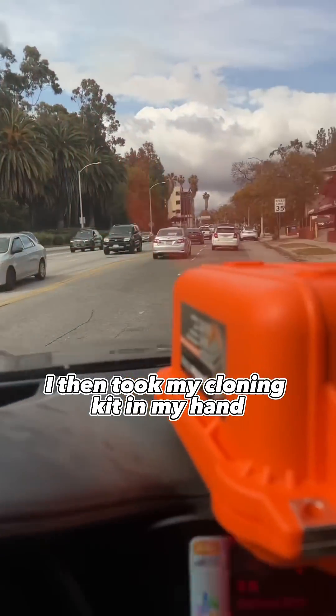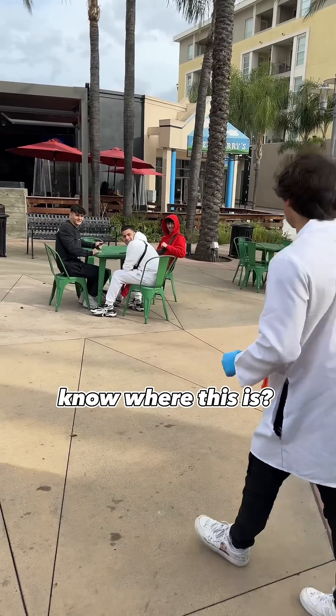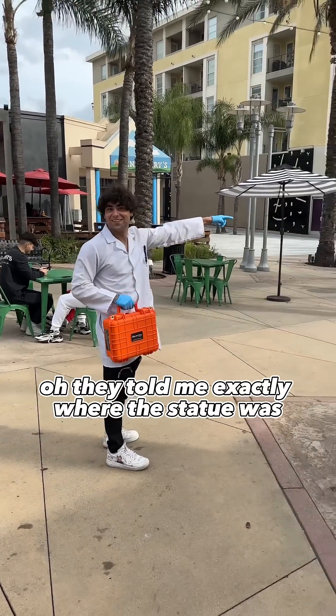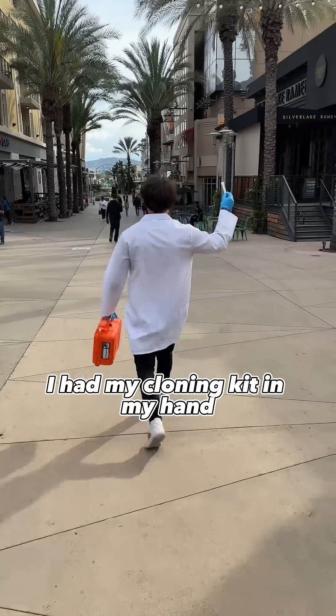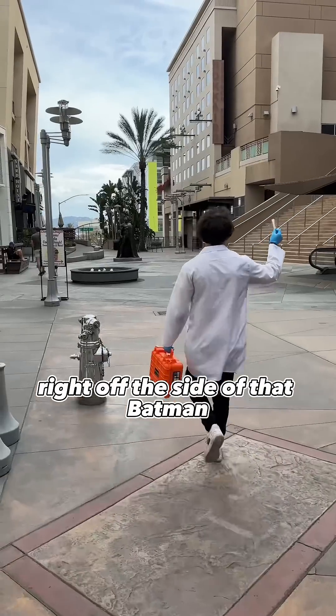I then took my cloning kit in my hand and drove all the way to Burbank, California, and licked a Batman statue. I asked someone where the statue was — they told me exactly where it was — and I started walking with my cloning kit in hand, ready to swab your DNA right off the side of that Batman.